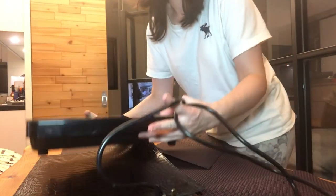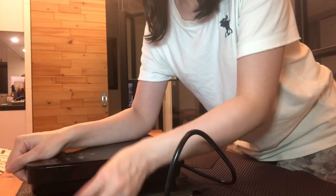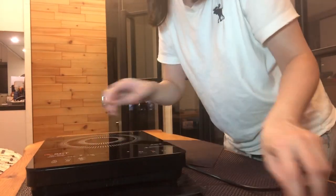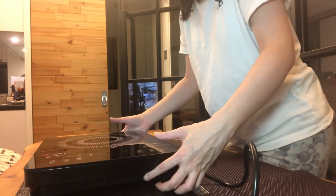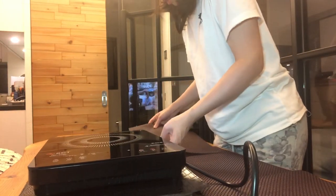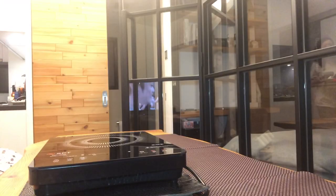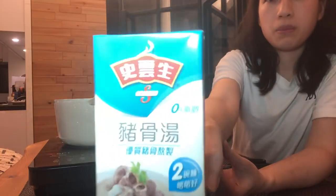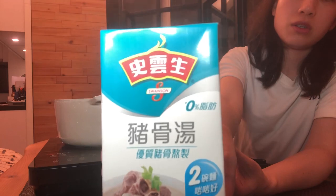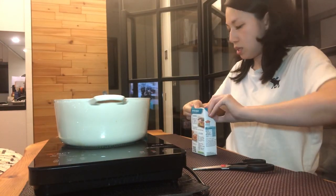This is the thing I use to heat up the pot, and I've put two magazines and a placemat underneath to make sure that the heat doesn't get to the wooden table. I'm going to use my Le Creuset pot and pork bone broth from Swanson — it's really good.